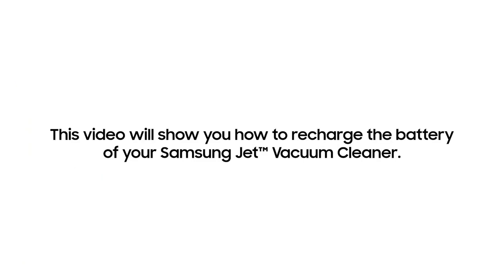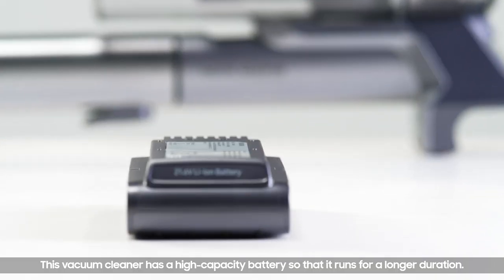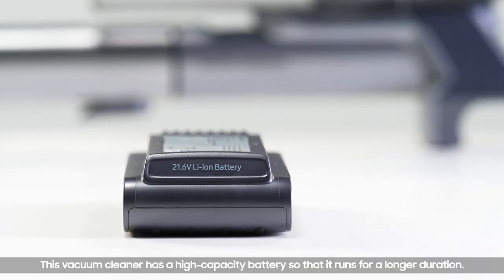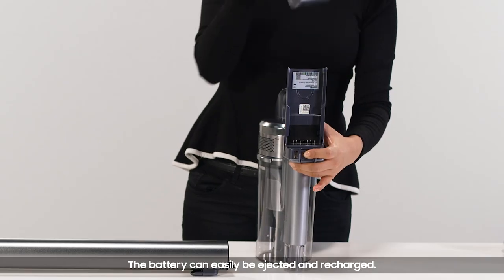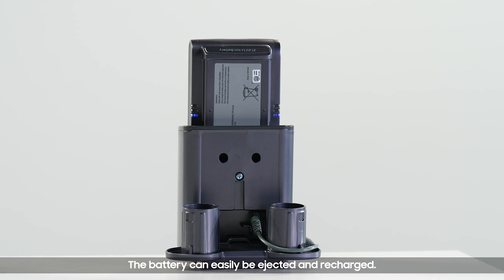This video will show you how to recharge the battery of your Samsung Jet vacuum cleaner. This vacuum cleaner has a high capacity battery so that it runs for a longer duration. The battery can easily be ejected and recharged.